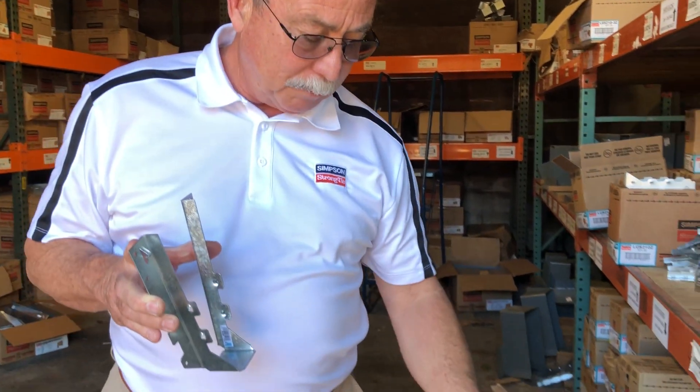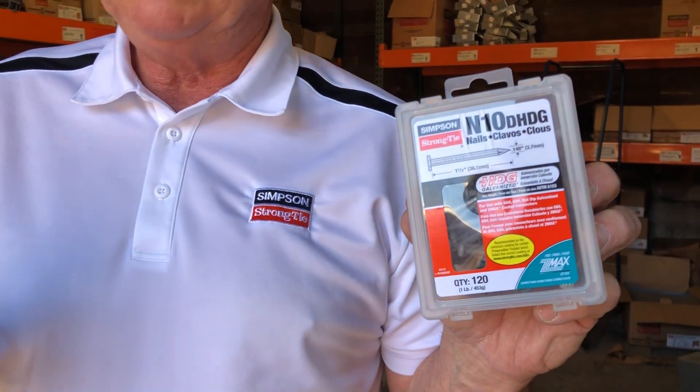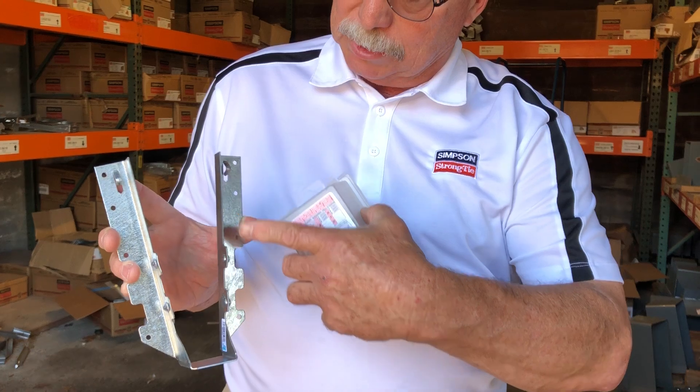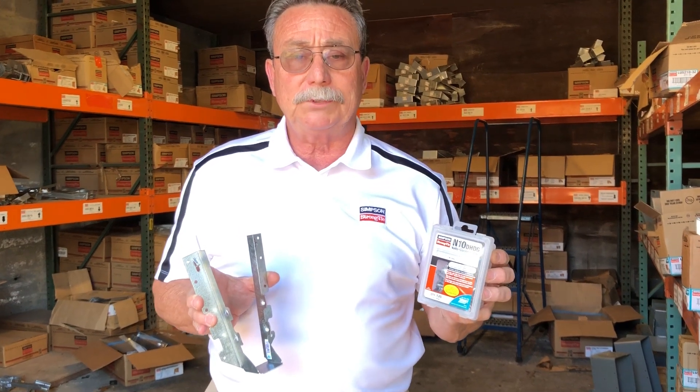The most common misinstallation is when people try to use what they call joist hanger nails — particularly this short inch and a half version of a 10 penny nail — into the double shear, as we see right here. It's okay to use the inch and a half on the header with some minor reductions; however, it is imperative that you use the full length nail for the double shear.